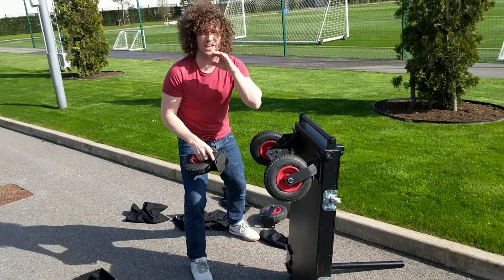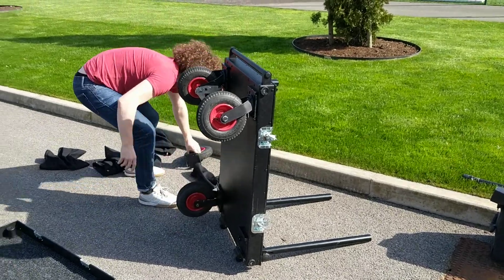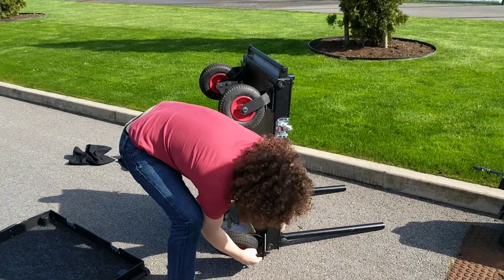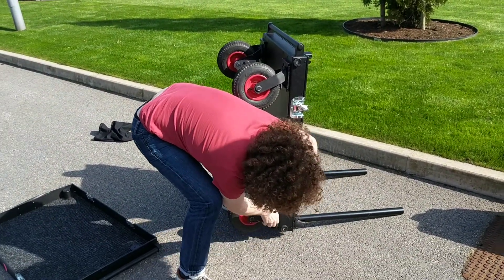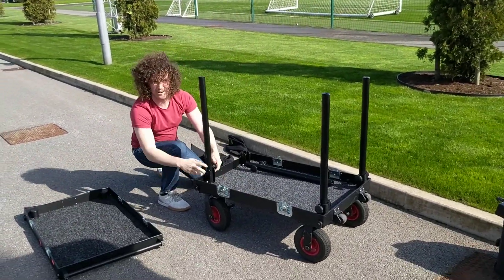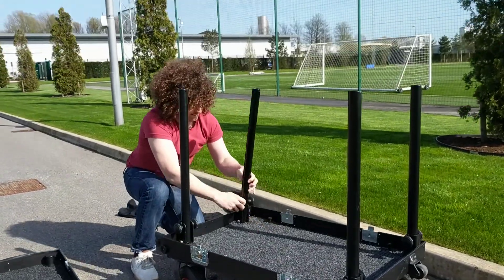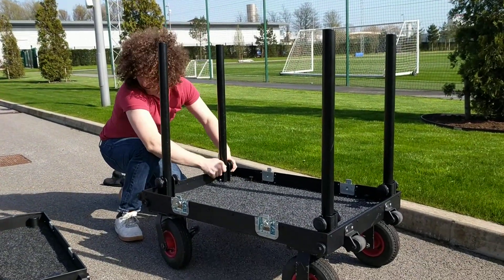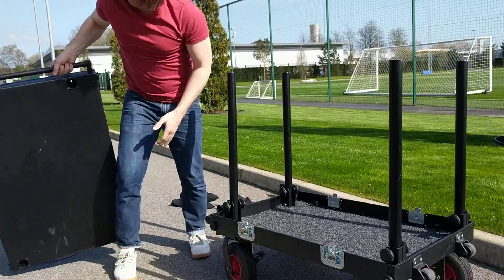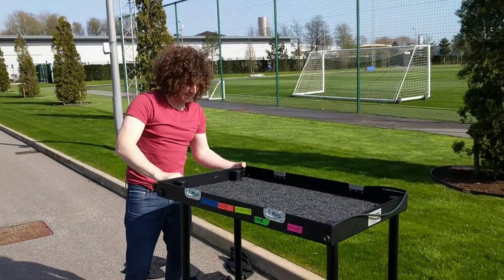We'll do it for two minutes, re-cut in two minutes. Okay, there we go. Four wheels in, there we go. All-terrain wheels. Locked in, that one's locked in, and then the pièce de résistance — the top shelf slides in like that.